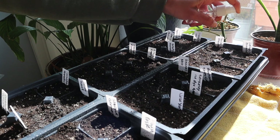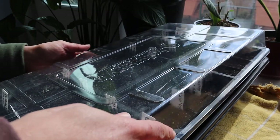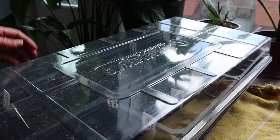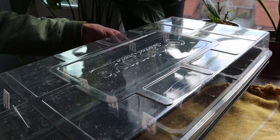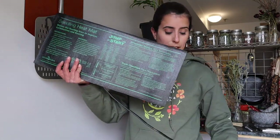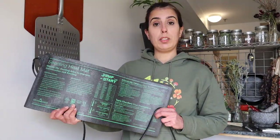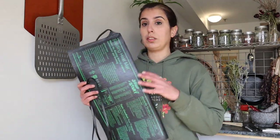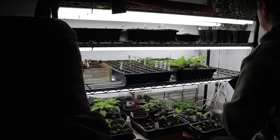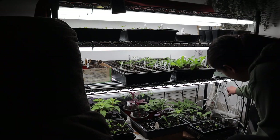Now that it's all nicely misted, I'm also going to place a humidity dome on top to help with germination. I got this one from Johnny's — in fact all of this setup is from Johnny's: the cells, the bottom trays, and the potting soil. Today I'm also going to be using this heat mat — I got this from Amazon, I can link it in the description. Tomatoes like the soil really warm, so it's definitely handy to use a heat mat if you're starting your seeds in a cooler basement like I am. I'm going to plug this in together with my grow lights and place the tomatoes on top until they sprout.